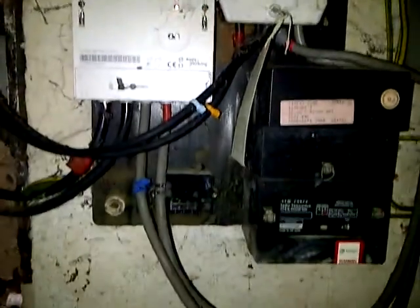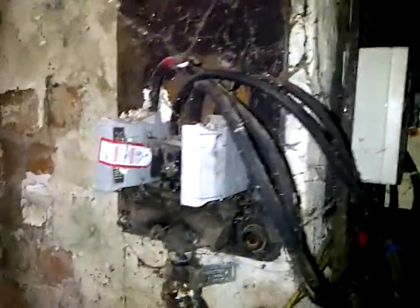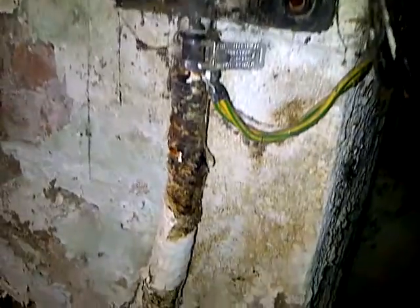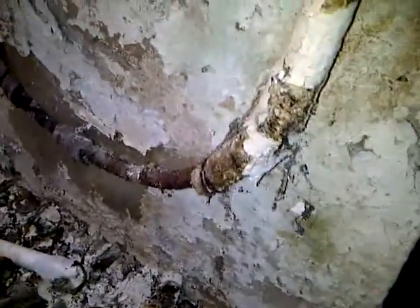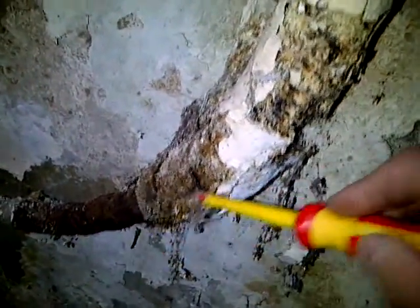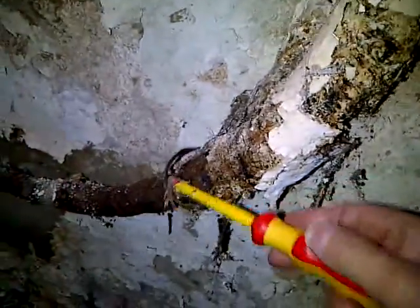We find the mains location and then as we just come to the intake position, apart from a few spiders, we can see the sheath of the cable appears to be a little bit worse for wear. That's the armour rim actually on the cable.